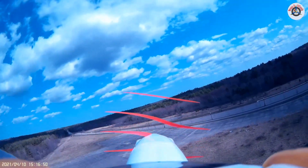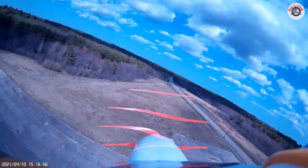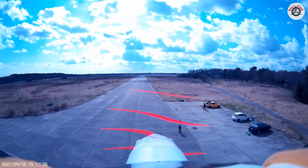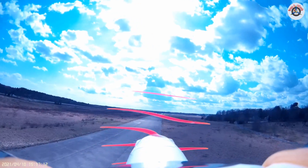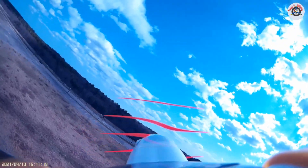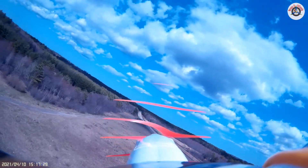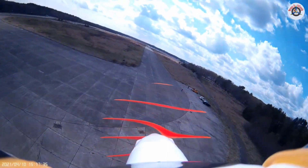At 50% throttle it's still climbing a little bit, so I'm going to give a little down trim. Now it's coming down. Let's turn it around and bring it close — not too close to the ground, I'm still testing. Definitely less squirrelly. I'm going to switch to 100% — definitely quicker, I have to be more careful with my thumbs. Let's do another pass. By the way, I'm doing coordinated turns with a lot of rudder input in order for it to turn nice and smoothly.